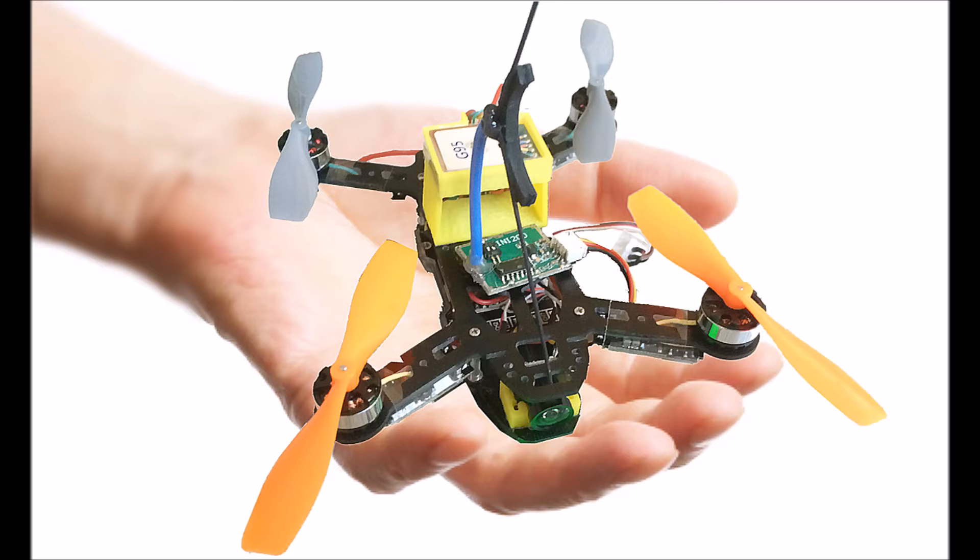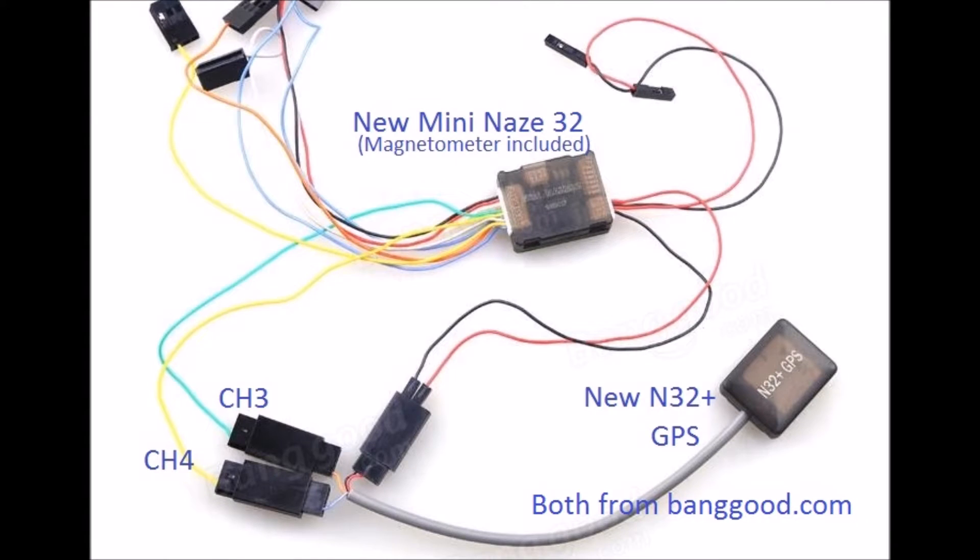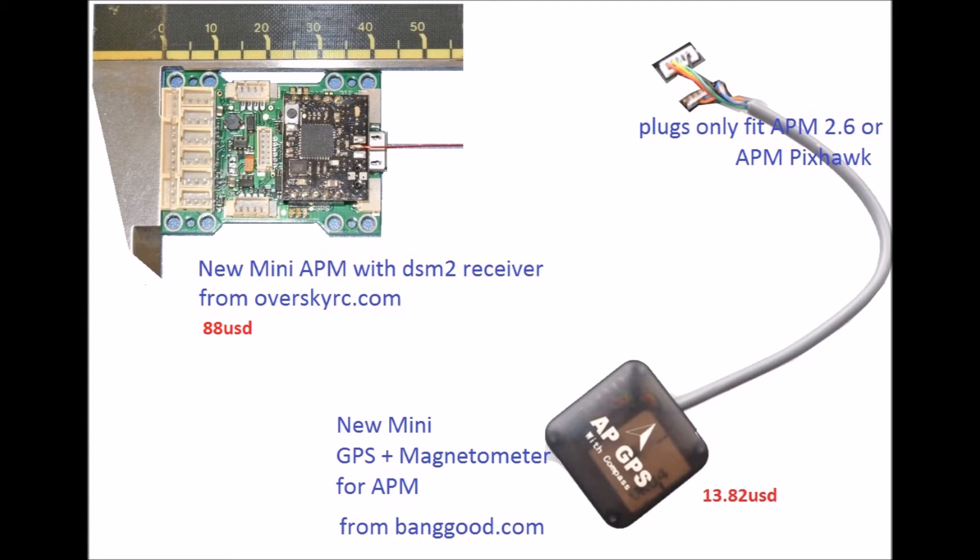To add a micro GPS to a micro FPV quadcopter, let's take a look at the options. First, the NAZ32 option: a recent version of the mini NAZ32 flight controller and a matching micro GPS. If you have a receiver that supports PPM signal output, you can connect it to the PPM port using a single signal wire, freeing up the channel ports for the GPS on channels 3 and 4. Unfortunately, the compass on the flight controller poses a problem — the ESCs driving the rotors are very near and their electromagnetic interference will affect the GPS heading.